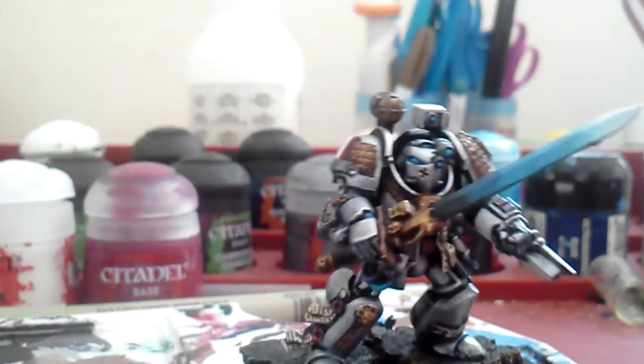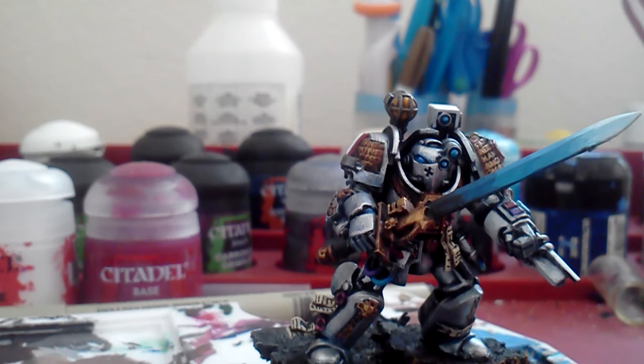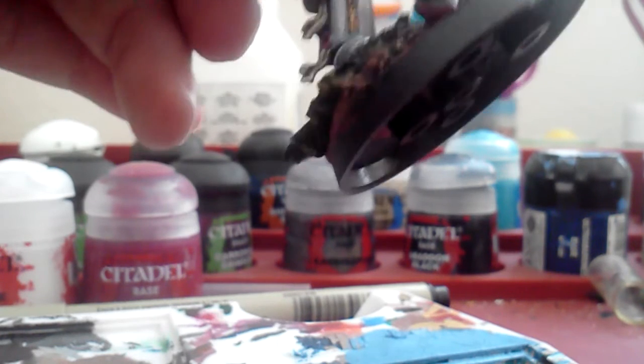And we're finally going to use blood red on the bottom. This time I'm not going to wash off my brush because I want that orangey red. So this will be the final one, just right at the bottom, because it looks like the heat is really concentrated the darker it gets.